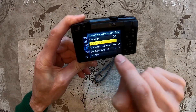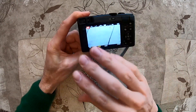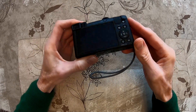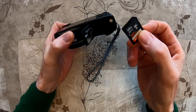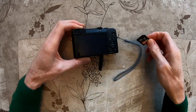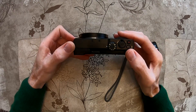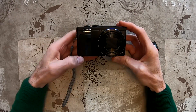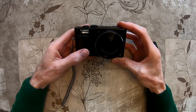Now we will go to the menu again, back to the start menu, and shut down the device. We will take out the SD card, format it with our computer, put it back in the device, and we are ready to go. This is how you update your firmware version of your Panasonic Lumix camera to the latest new version. Thanks for watching, guys. Bye-bye.